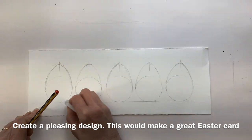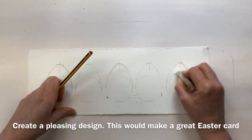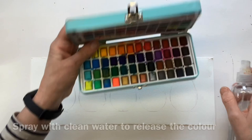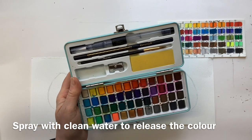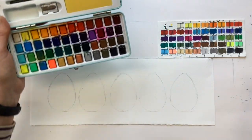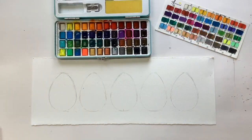I just did a line so they could all sit in a row. You could do any sort of design you fancy, and I'm going to gently rub out all those guidelines. This is just a piece of 140-pound not, which is cold-pressed paper. I'm going to use my little Artistro set because it's got some really sweet colours in it. I like to spray the pans just with clear water just before I start, as that helps loosen the colour — otherwise you spend so much time scrubbing away at the colours.